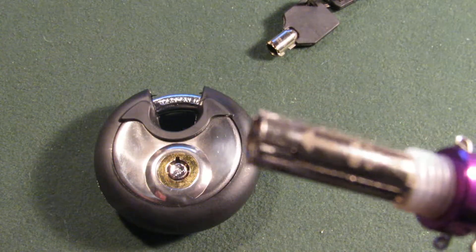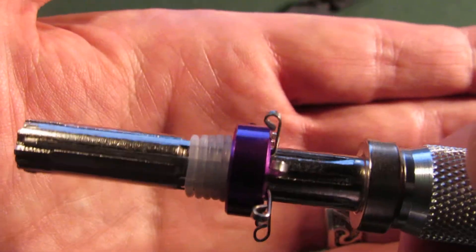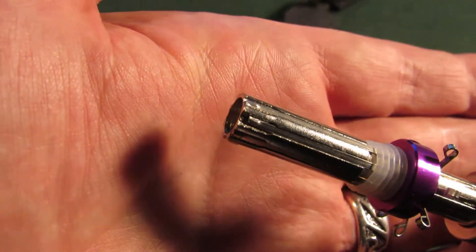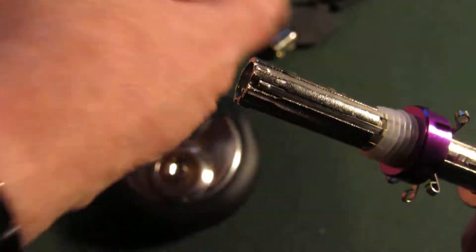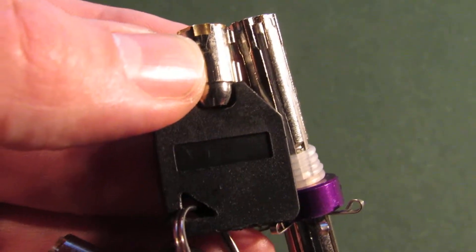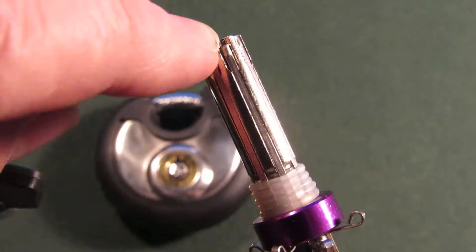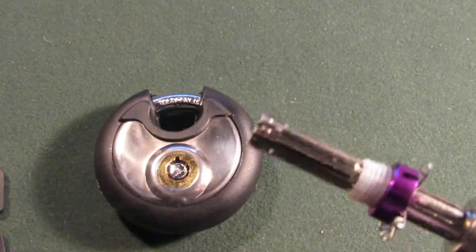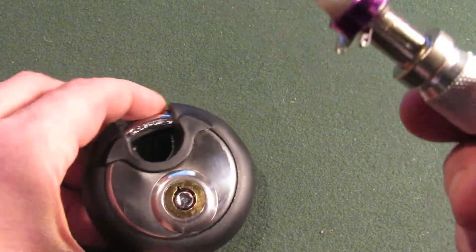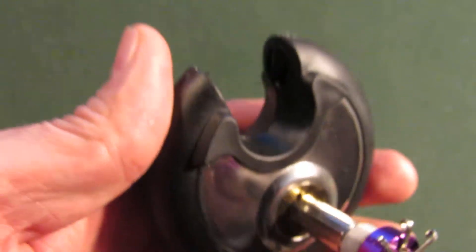All right, let's close it up and remove that. Now you can see — let's get that to focus — look at the pins at the top. You can see how they moved up. That one there has moved up, so if I look at the key I should be able to match it pretty well. It's a fairly deep bitting right there, and the bitting here now shows an impression. You could use this if you had a key cutter or wanted to make one by hand.